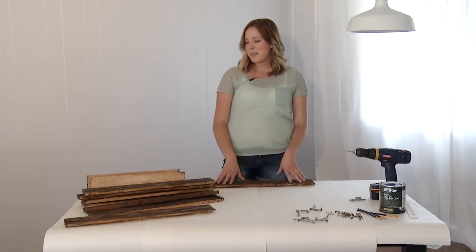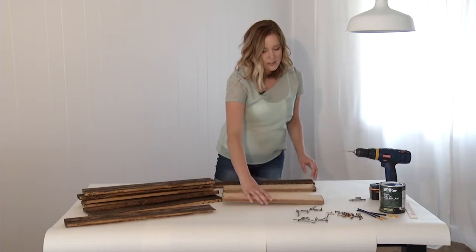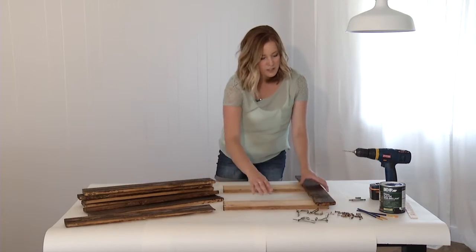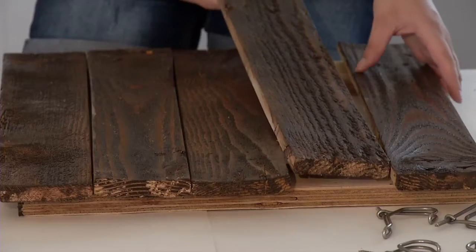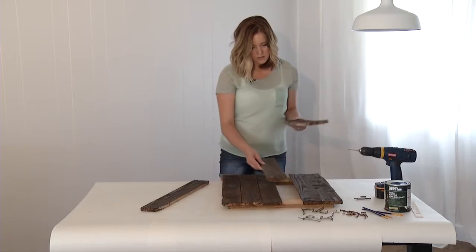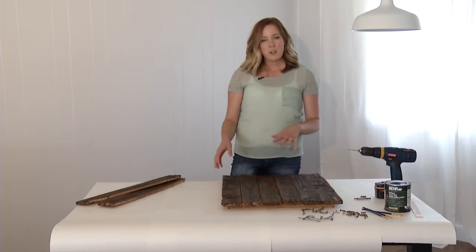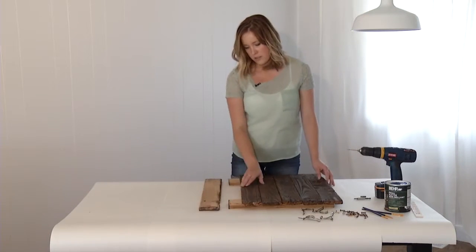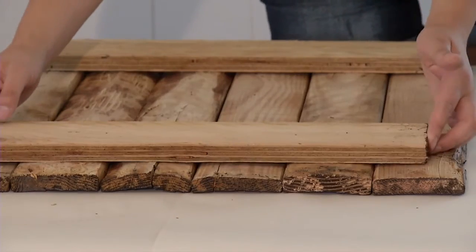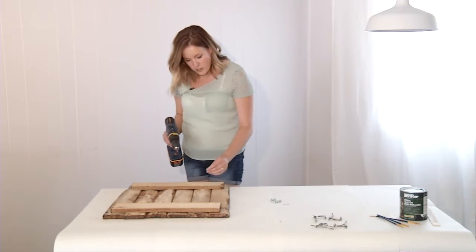So once everything's dry, it's time to assemble. Lay out your backing pieces and decide how you'd like the pieces to look. Have one backing piece up near the top and one near the bottom for support. Once you're happy with how it looks, you can flip it over and start drilling it together. Depending on the thickness of your backing wood, you might need longer or shorter screws.